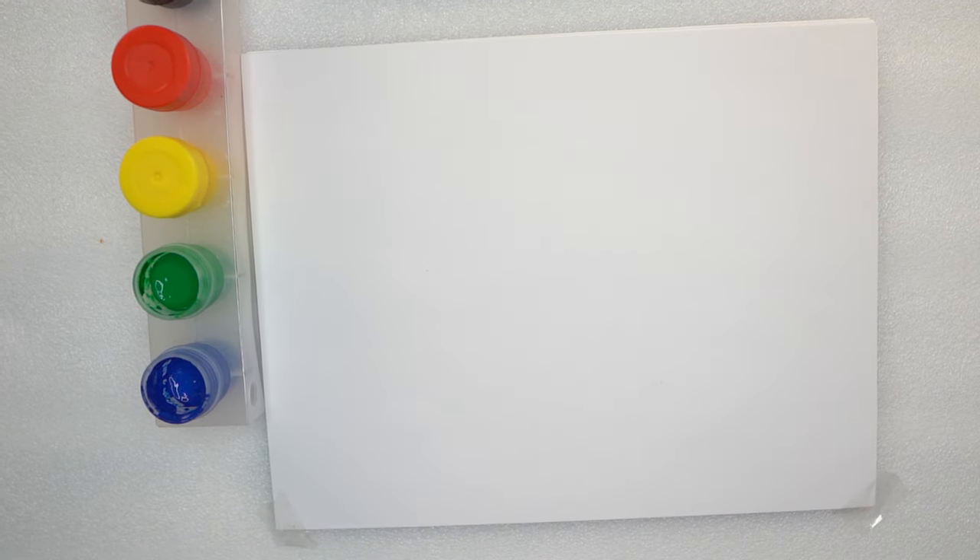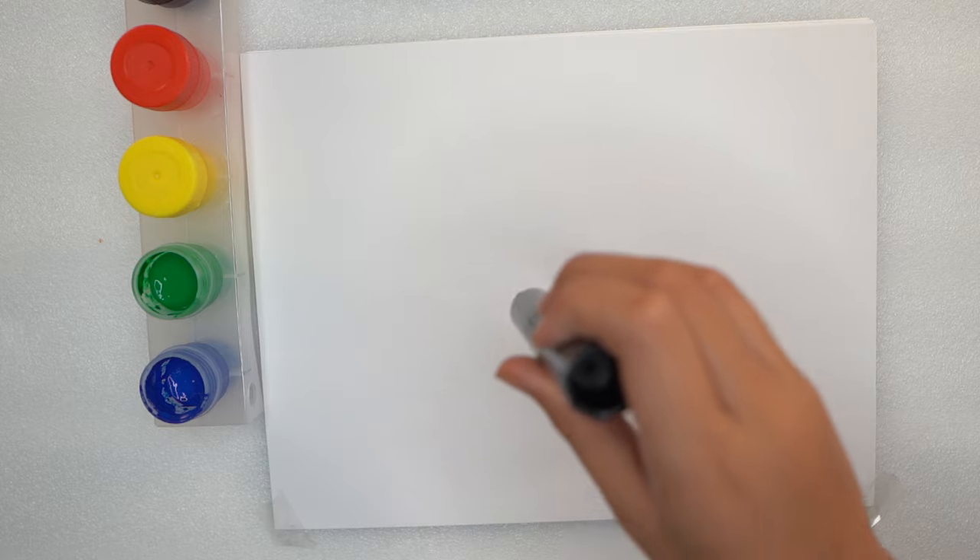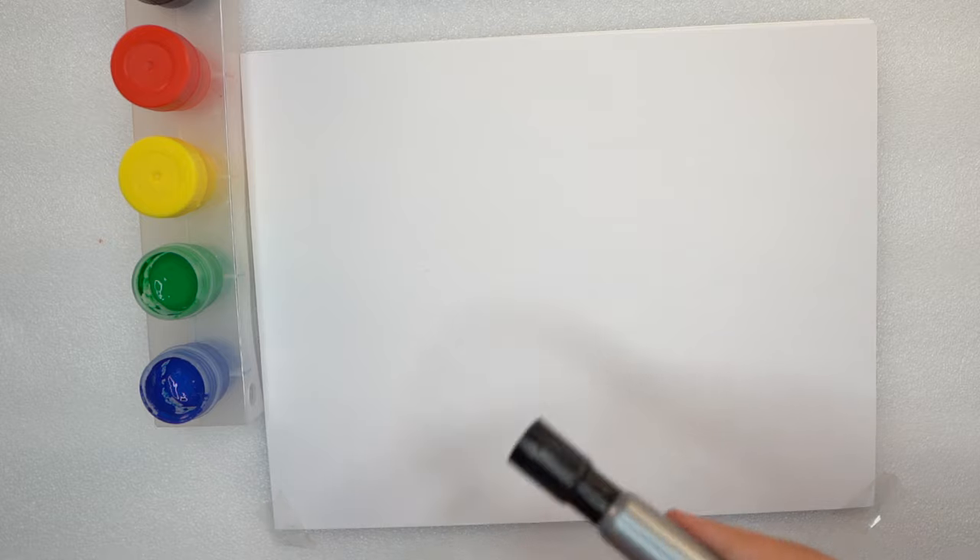Hello everybody, we are back with another video. Today we are going to be drawing a lamp, but this is not just some ordinary lamp. You can put your own design on it, create it however you like. You can put your favorite color, your favorite sport, your favorite food. We are going to be drawing a lamp and we are going to put our elbows on — hope you all enjoy.